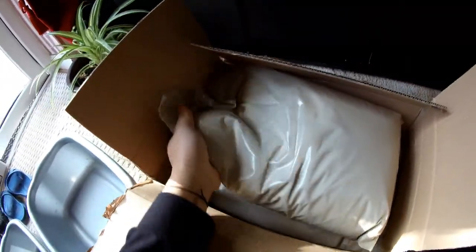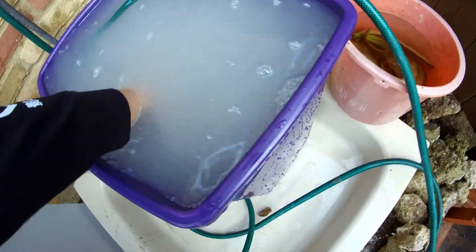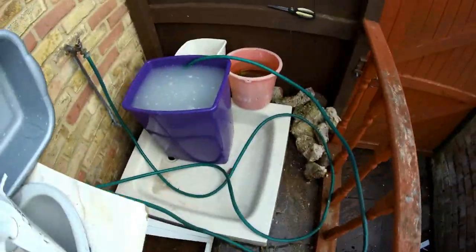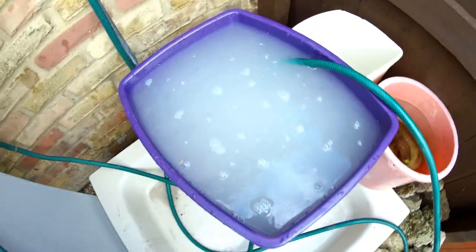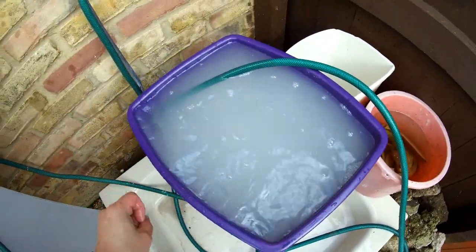My silica sand just arrived. I'm going to be changing the substrate as well, from brown sand to white silica sand. I've still got these to wash up and hopefully this will clear up.